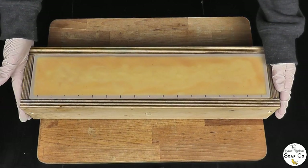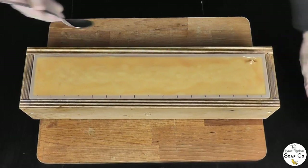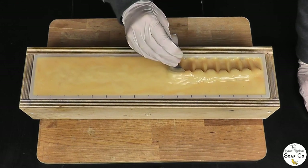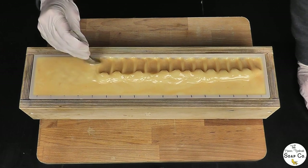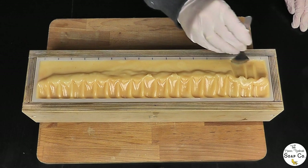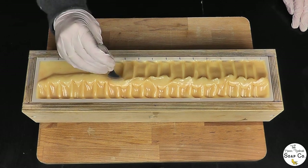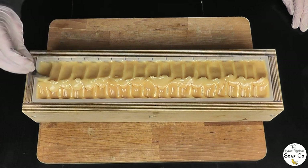Now that it's all in the mould, we're going to let it set up for a few minutes and then come back to texture the top and make it look really pretty. For the top of today's soap we are simply going to bring it to a peak in the centre — just pulling it in like this. It's been setting up for about 10 minutes to get to this consistency. I do this design all the time because I actually really love it; it's one of my favourite texturing techniques.